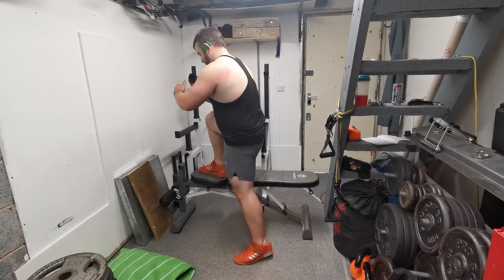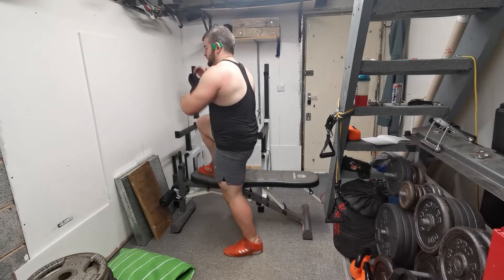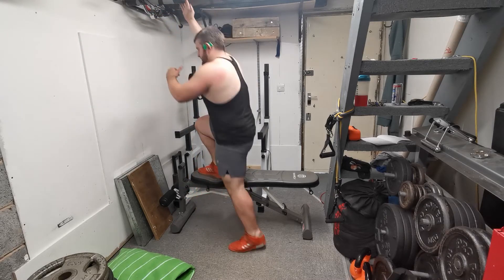We have the lateral high step up — a great exercise for developing lumbopelvic stability and also for overloading the glutes. You want to start with a box that is approximately knee height or lower initially.